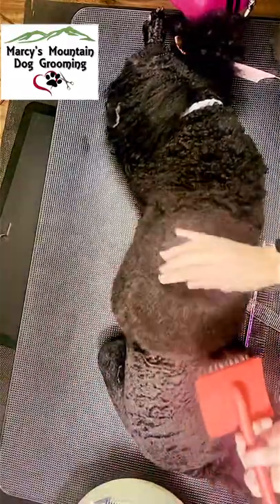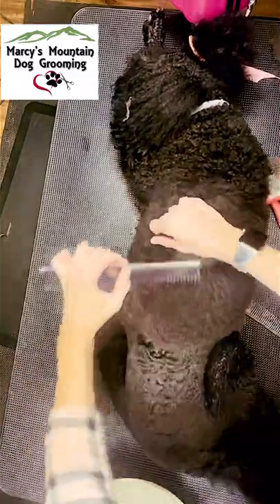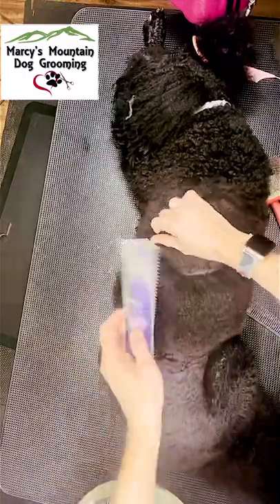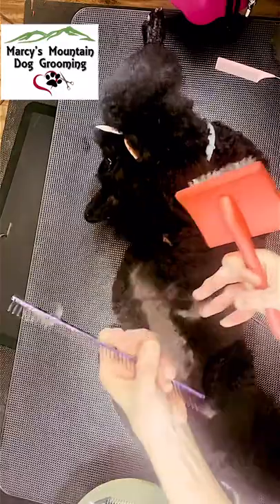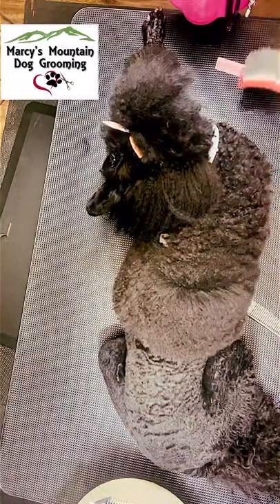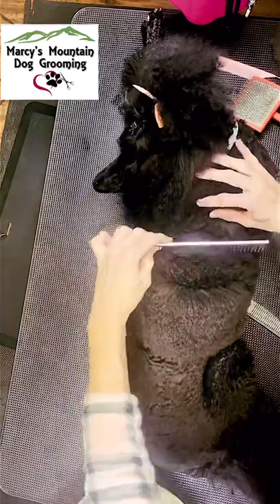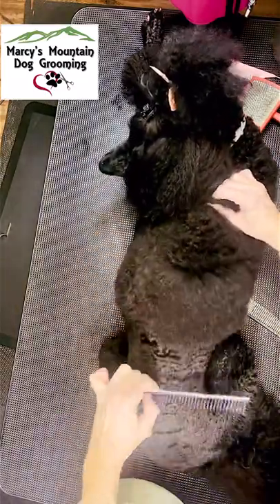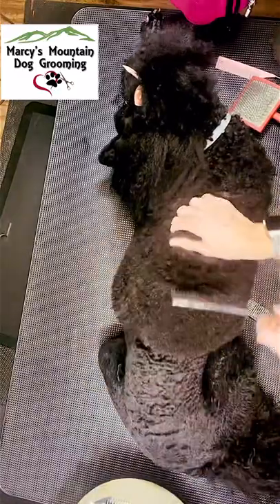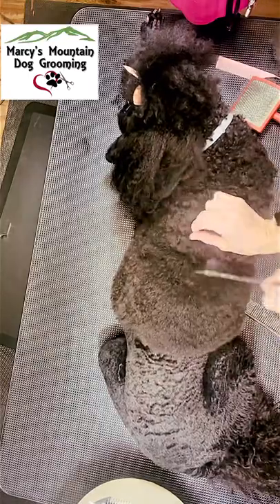I continue this process. The undercoat that has shed will be collected in the comb and in the brush, as you see here — this is what was causing the hang-up and the tangles. As I work my way up her back, you can see this next section is going to be very difficult; the comb will not go through it. I am certain that this is tangled and would lead to matting.